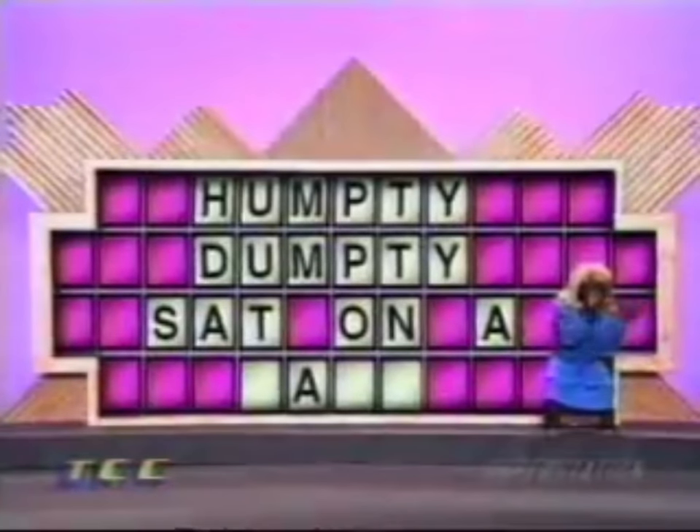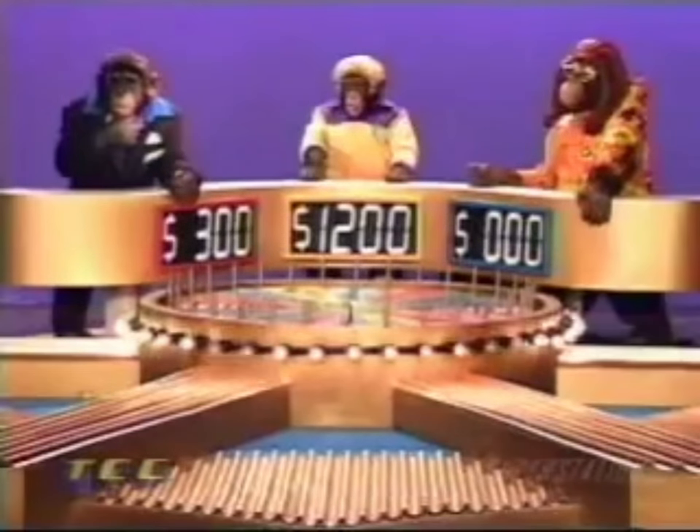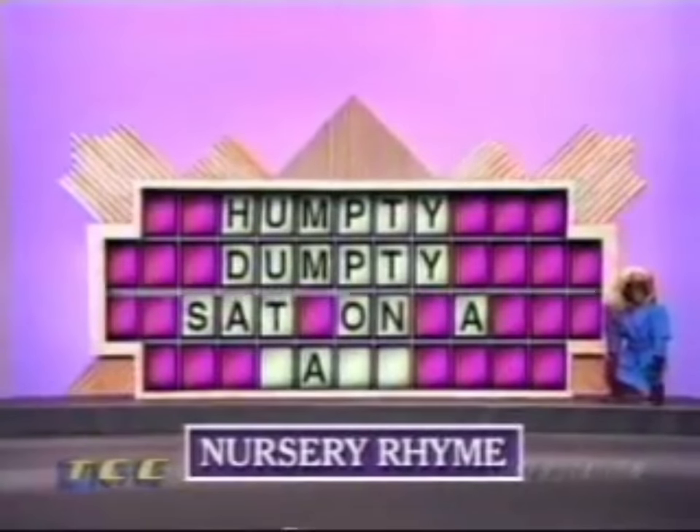So, Vanna, you ready to turn those letters? You're the greatest, Pat. No, you are. Contestant one, Bill, when we left off, you were about to solve the puzzle. First line of a popular nursery rhyme.